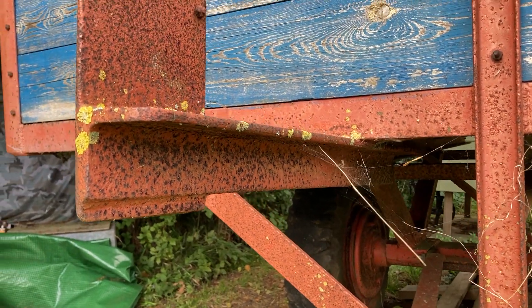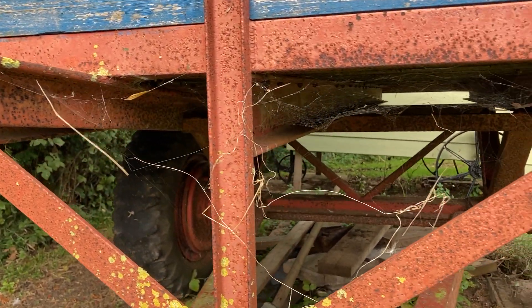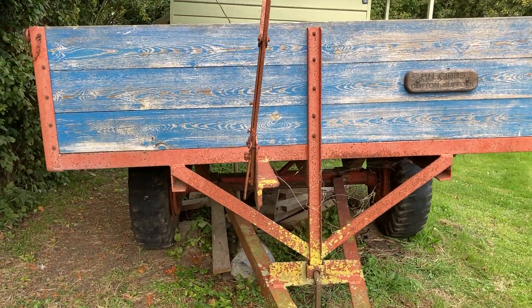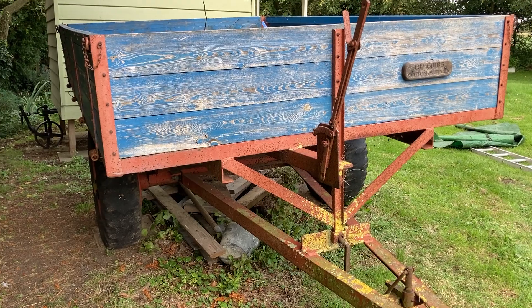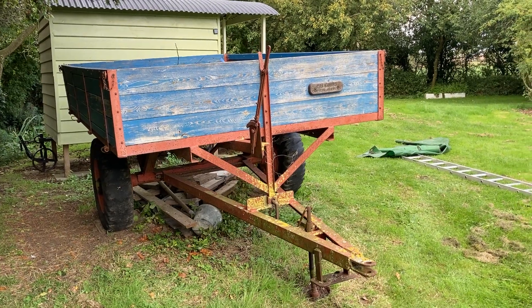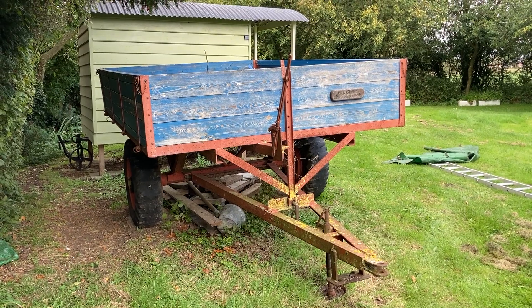It's a little bit rusty but there's plenty of metal there still, so I haven't bothered painting it up. You see them painted up — the trouble is you never want to carry anything in them then because it'll scratch the paint. Having it like this I don't feel too precious about using it. There we are — Whitlock farm trailer, certainly made after 1945 but well before 1950.